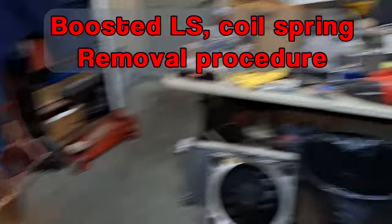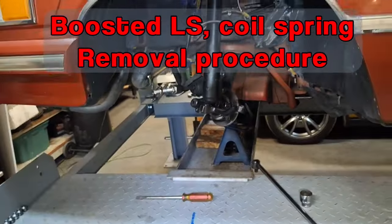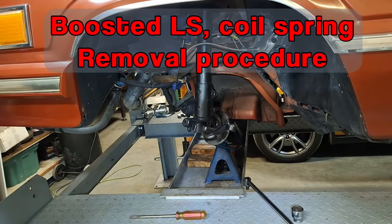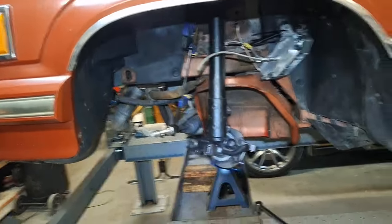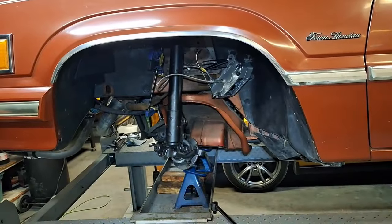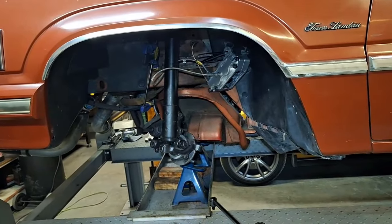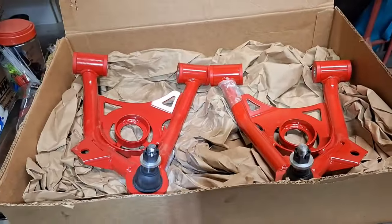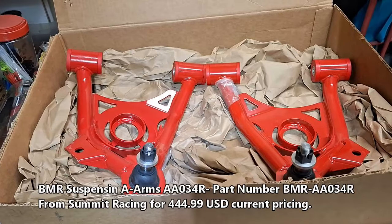All right friends, so just in the process of changing out the lower control arms on our project turbo LS - that's the 1984 Thunderbird with a boosted LS in it. I've already did this side but I'll take you around to the other side and show you the procedure for doing it safely, removing the spring and compressing the spring so we can get the proper lower control arms on.